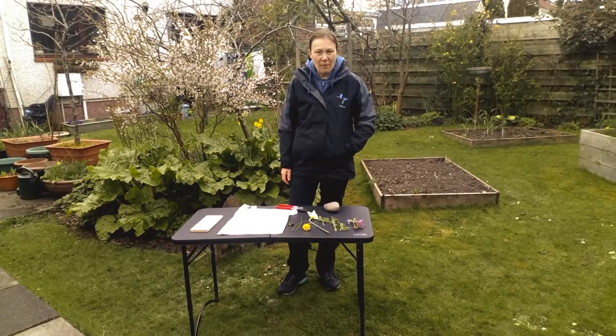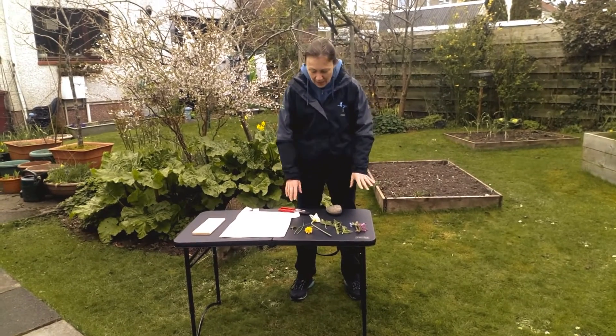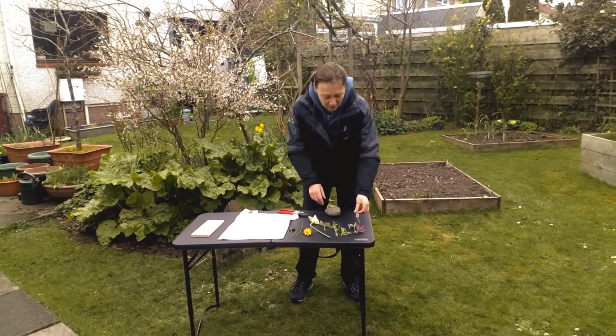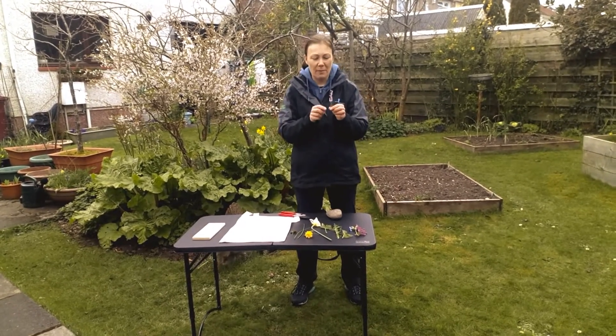I've just been hopping around my garden getting some materials for what we need for our art. I've got lots of different things — some nice colourful things. I'm not sure how some of these are going to work, but we'll wait and see.